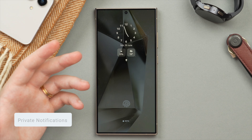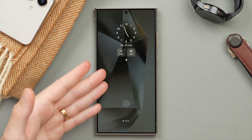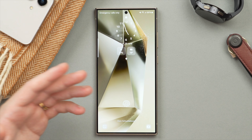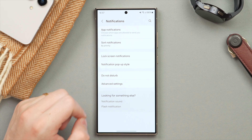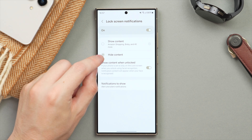This brings us to a privacy related setting where we're going to hide the content of your notifications as long as your phone is locked. So let's say you get a message — you don't want that to appear on your lock screen and show the entire message while your phone is still locked. To set this up, unlock the phone and then in the Settings app jump into Notifications, then tap on Lock Screen Notifications, and here we have the option to hide the content.